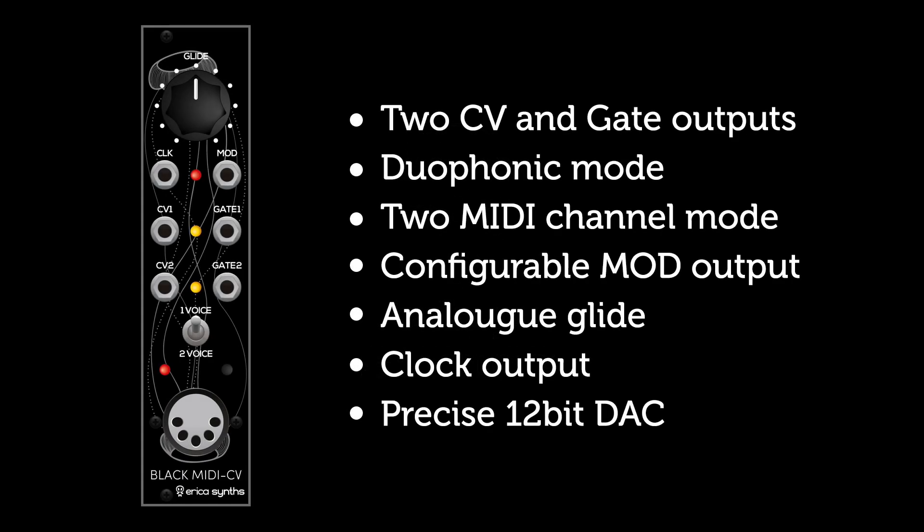Hello, I am Marta from Ericisins. In the next few minutes I will introduce you to our new Black Series MIDI to CV module. It emulates a classical monophonic and duophonic synth behavior. It has one and two MIDI channel modes, two CV and two gate outputs which are configurable with a one or two voice mode switch, and some more useful features shown off in this video.